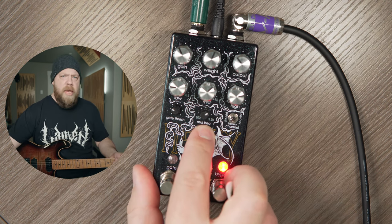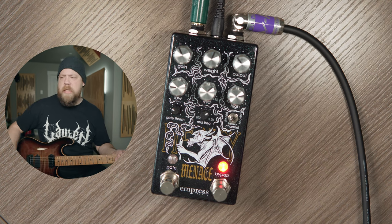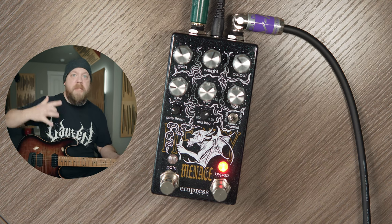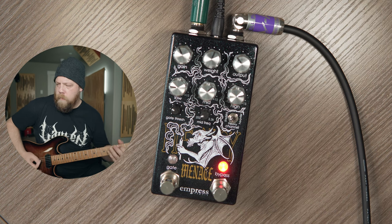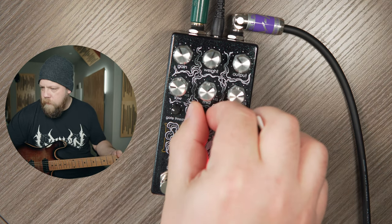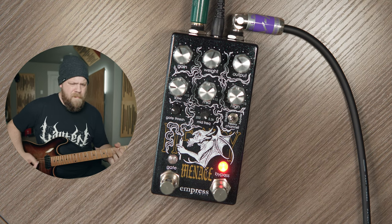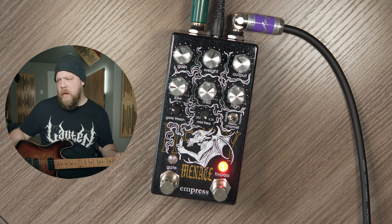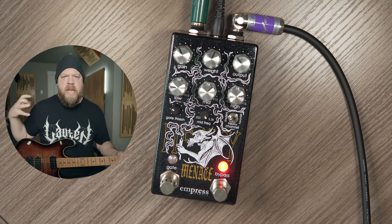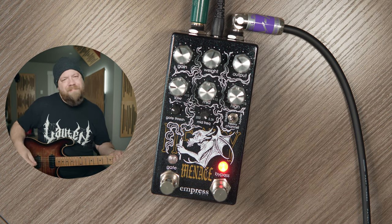You'll also notice that I have the mid-range control up a little bit, and I have the frequency up a little bit as well. Let's play with the frequency knob and just kind of sweep around — it's going to go from scooped to very not scooped. I find with this kind of gain structure on the Heavy Menace, I like the upper mids to get boosted a little bit. It just sounds more musical to me, especially for my particular guitars.